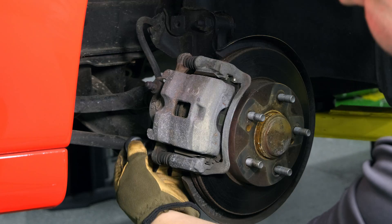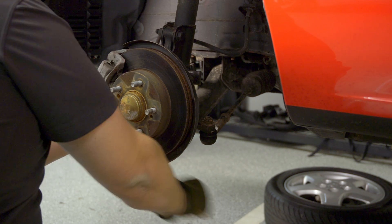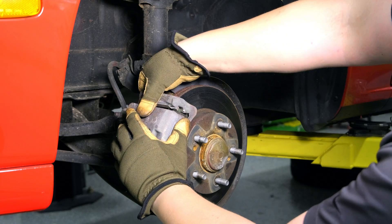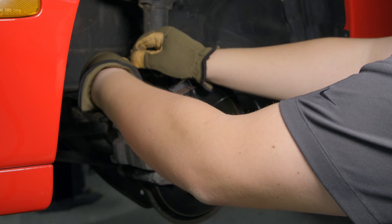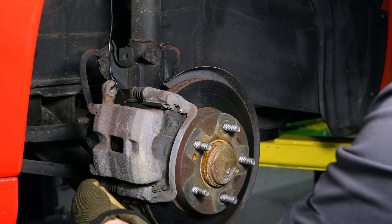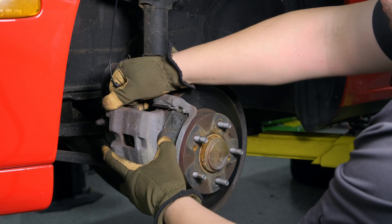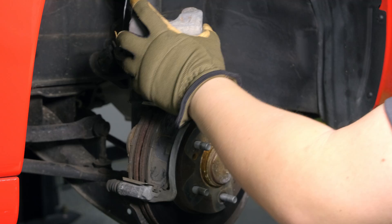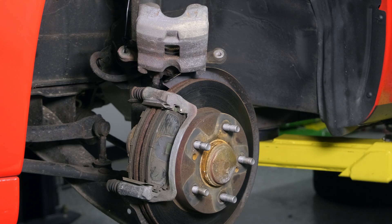There's a second bolt right here on the bottom — we're going to do much the same thing. Now we're not going to take that bolt all the way out. Instead, what we're going to do is swing this open. We're going to take that wire, take the bottom bolt all the way off, and loosen this really carefully. We hang the caliper up here — it just holds it in place and makes it really easy to work with.